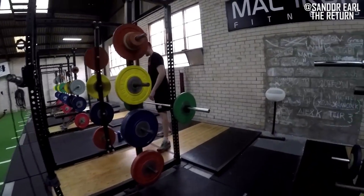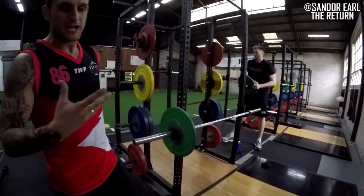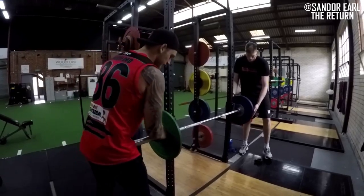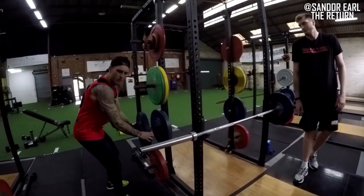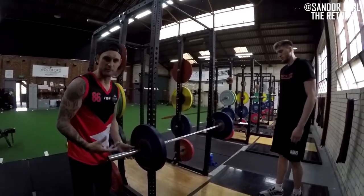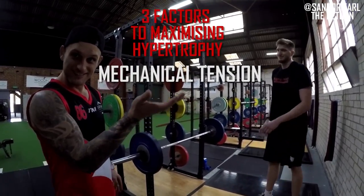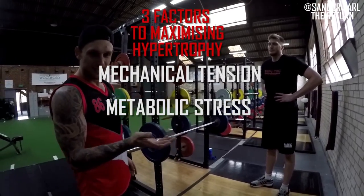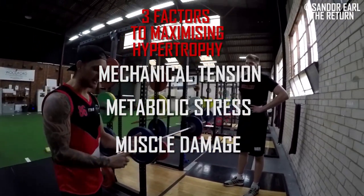Hodge is in a volume accumulation phase right now. When we look at accumulation, it's higher volume, minimal rest periods, higher sets — four, five, six sets. Your traditional hypertrophy loading is eight to twelve reps, two minutes rest between sets. There are three factors to maximising muscular hypertrophy: mechanical tension, metabolic stress — training in that lactate/acidic environment — and muscle damage.